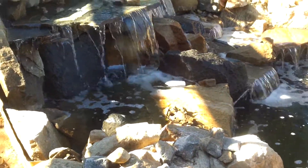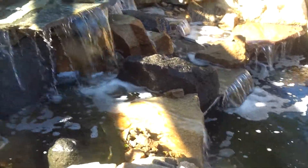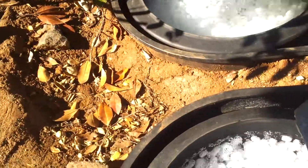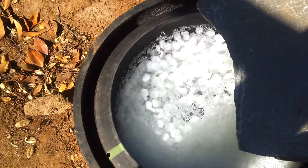As you can see, the waterfall is up and running. The homeowner has done a great job as far as I'm concerned on how this waterfall is looking and running — great sound, great flow.